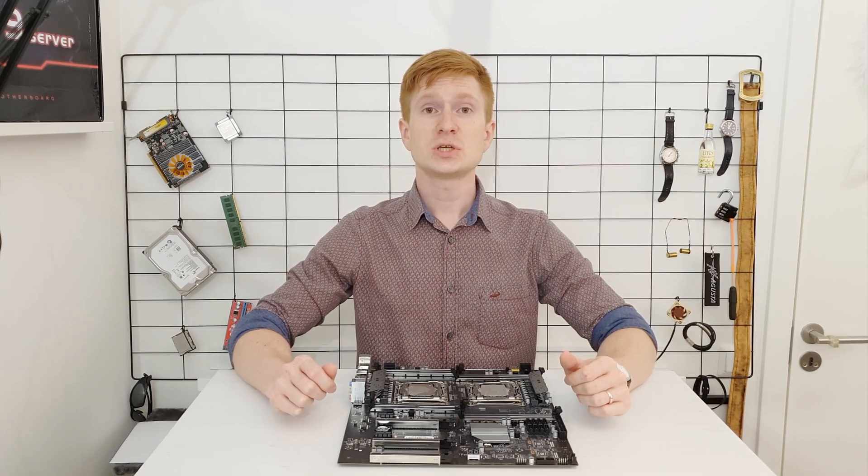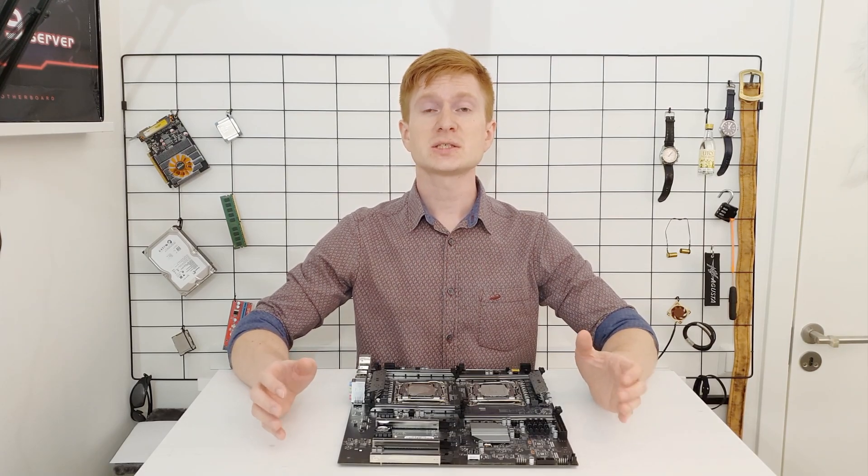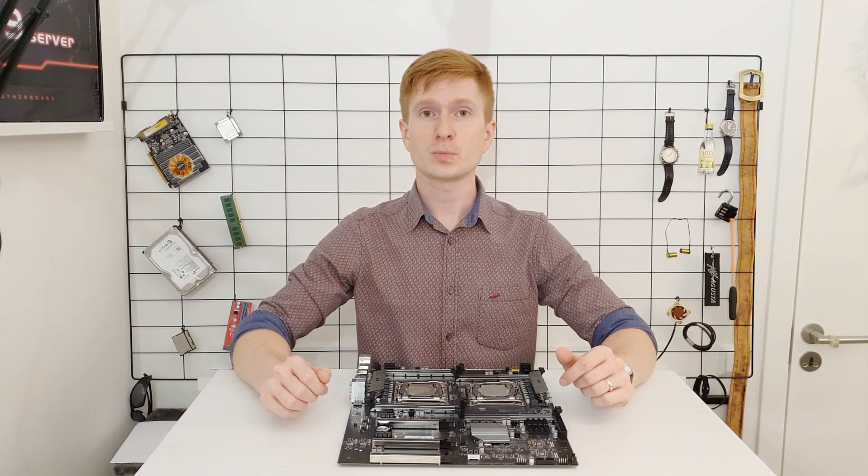Welcome to Mikon's hardware! Today I am going to test the TNUE X99-D8 server motherboard.